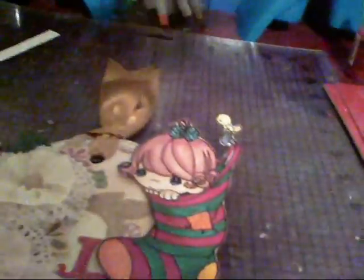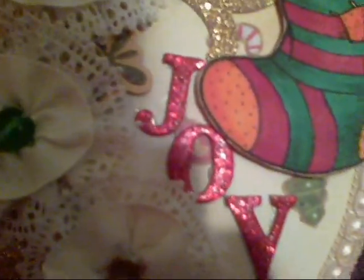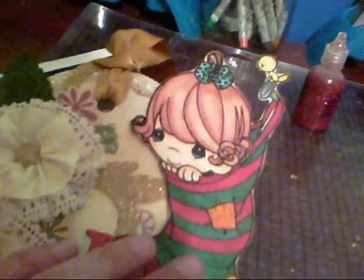Then I have some chipboard letters I got in a big bundle at Hobby Lobby — they came in about 10 different colors and I used the red ones. I punched out the word 'JOY.' I used Studio G Stickles from Michael's — it works really well since the glitter is very fine — and I just covered the chipboard letters with that to add some sparkle.